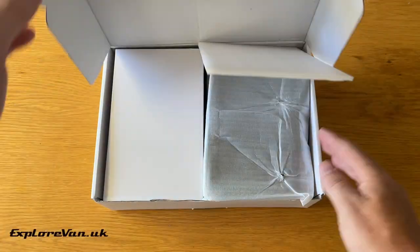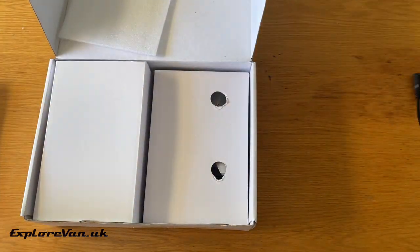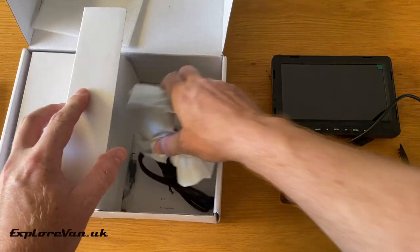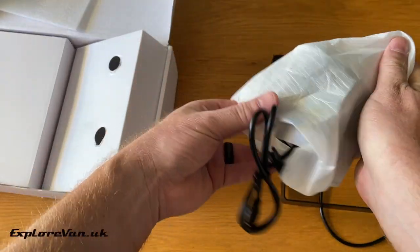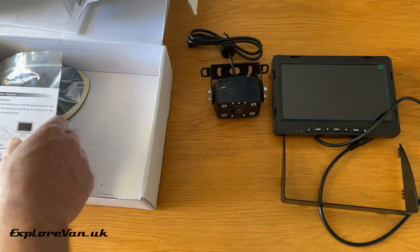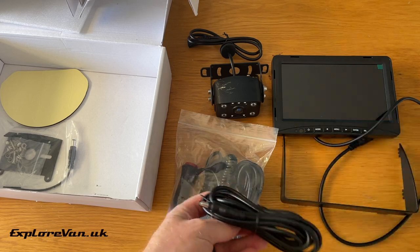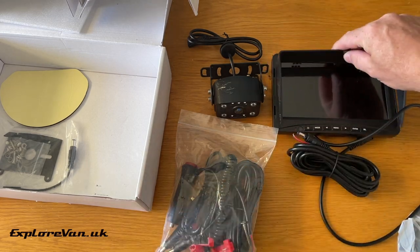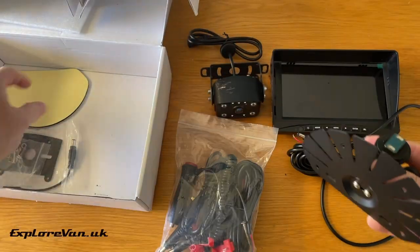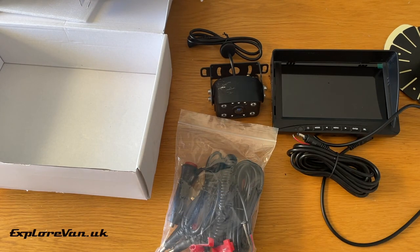Let's take a look at what you get. In the standard kit we've got the screen itself, a sunshade, the camera, instructions, all the cables, a mount for the screen, a sticky pad for the mount, and a bracket for the camera.